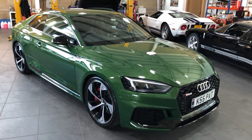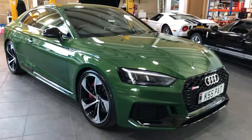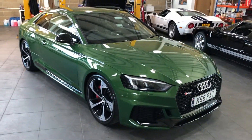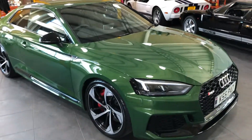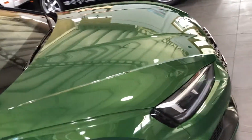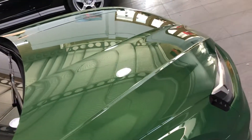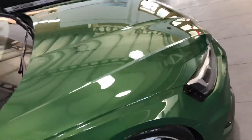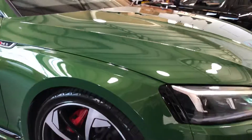We've got Paul's Audi RS5 completed. This is a new car protection detail with a fair bit of paint work to be done really. It was a little bit scratched up, a little bit marred up by the dealership. So it's had between two — some places have actually had four stages of machine polishing.